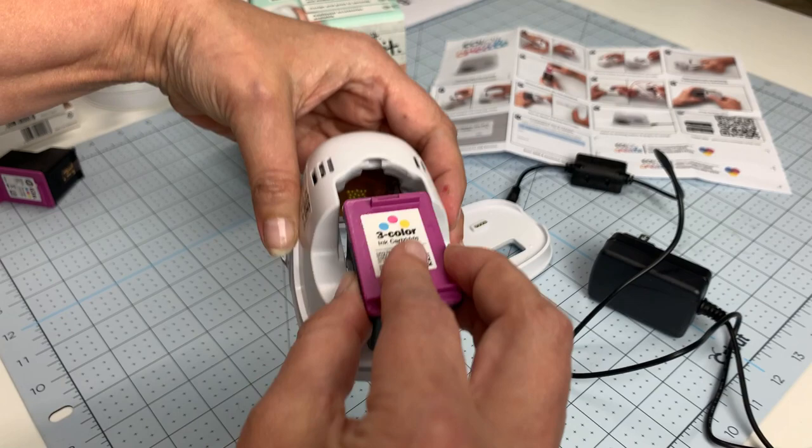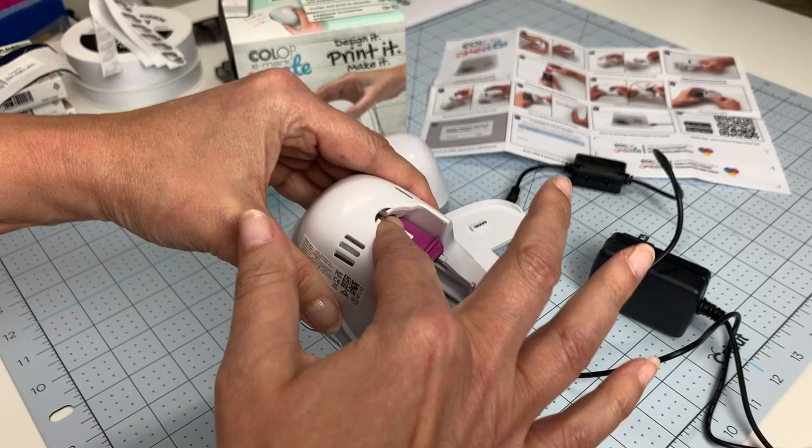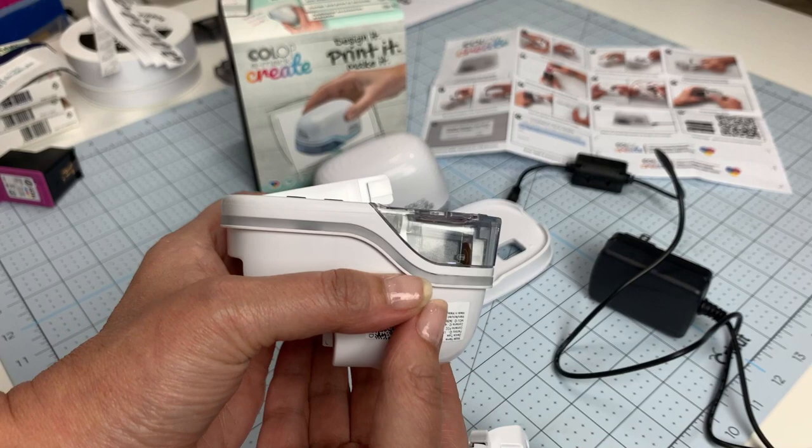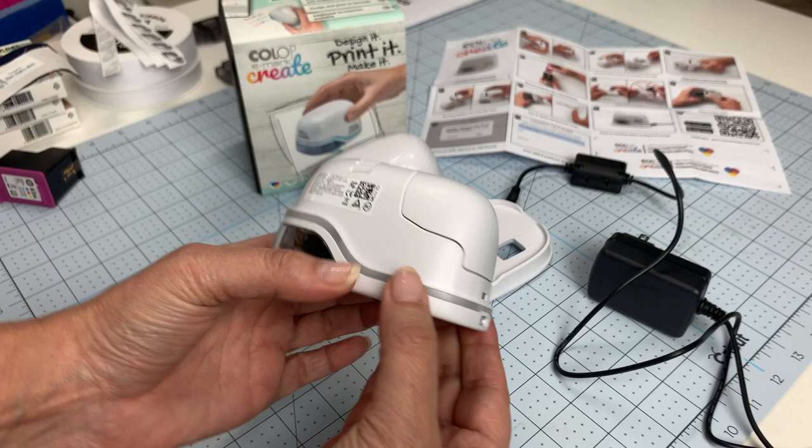Once that door is down, take the cartridge and snap it in — you'll kind of hear it when it's right. Push it up and it'll snap into place. Make sure the print head is flush with the bottom of the printer. Then pop the door back down, reinstall the battery cartridge — it just snaps into place — put your cover back on, and put it in the docking station.